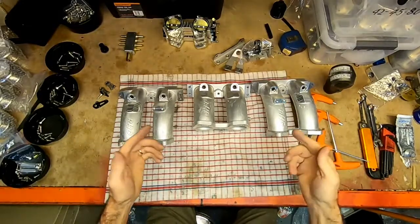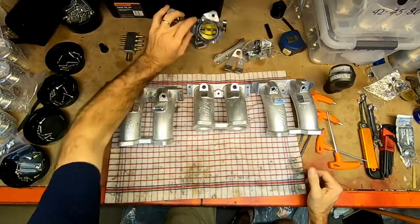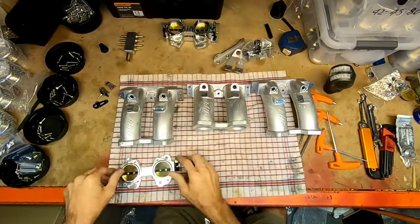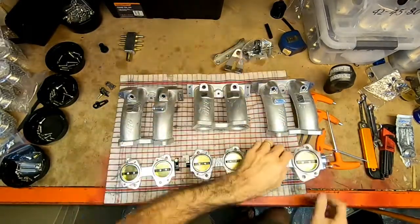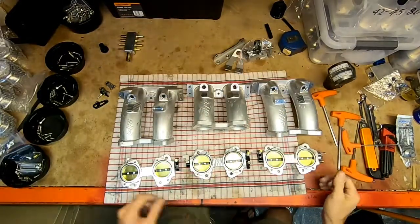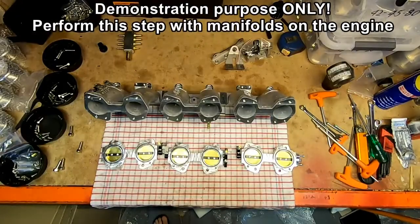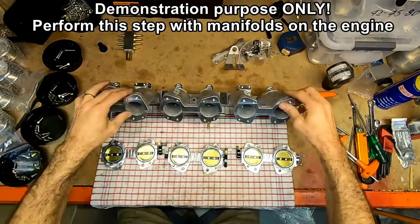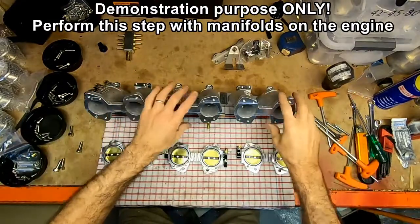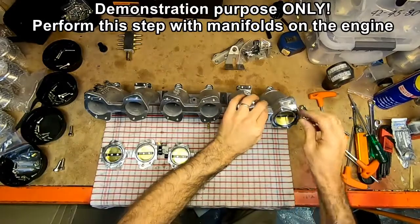Now normally this would be ready to install on the car, but what I'm going to do is set up some of the throttles in position so that we can show you some of the things we'll do when it comes time to adjust the balance of the throttles when we set them up with this on the vehicle. I've just screwed these down to the bench, so let's pretend that this is on the engine and we can start putting the throttles on now — start at the back.